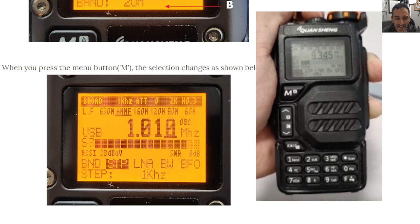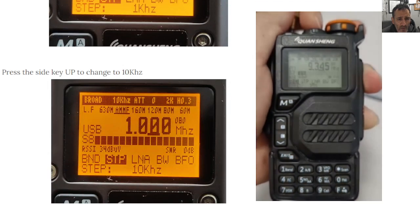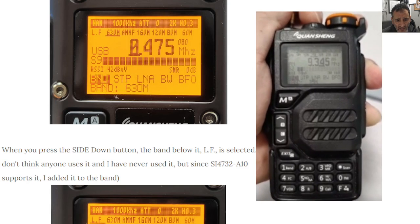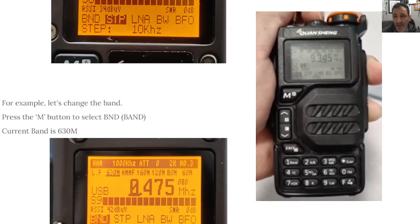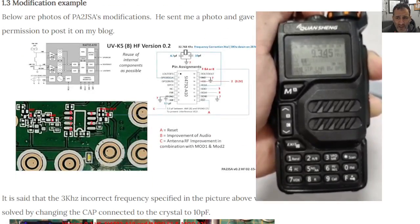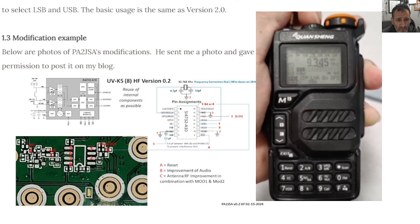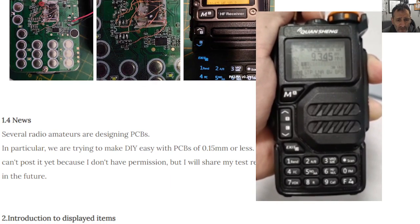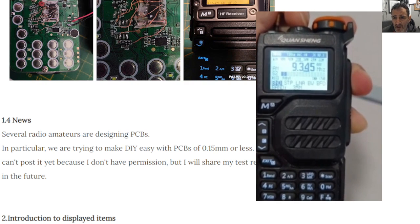What we've got here: USB, 1 MHz, LF, 630m AM/MF, 160 meters, 120 meters — I mean, wow! We've all got these radios. Current step is 1 kHz; press the side key up to change to 10 kHz. Press M button to select band — current band is 630 meters. You can download the firmware, though I don't know if it will work without that particular chip. There's also PA2JSA's modification, with permission posted on the blog, and they're designing PCBs — 0.15 mm, so it's a very thin item.